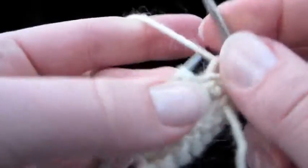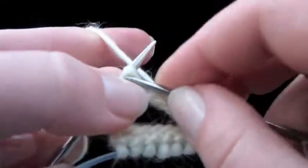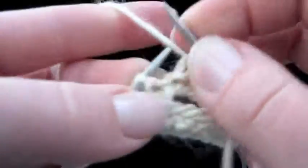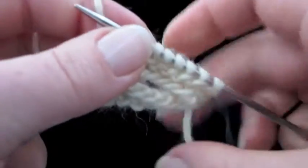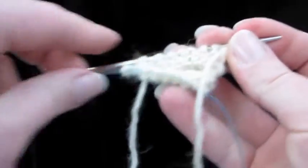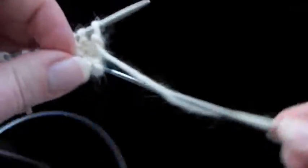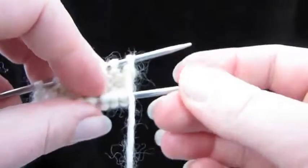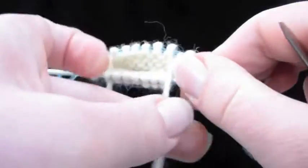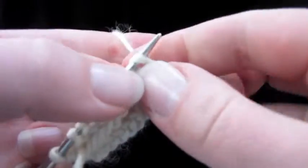Go ahead and knit one round in garter stitch like that. Make sure you know where your round end is — it's over here. So let's drop the needle, turn everything around, pull the cable, push the needle back in, pull the back needle out, and finish this round. And then we'll turn around again.